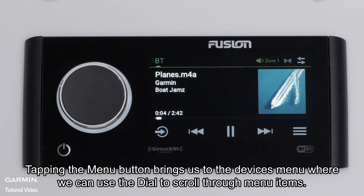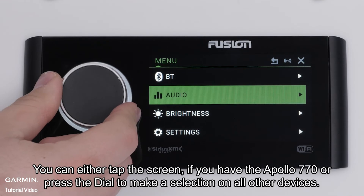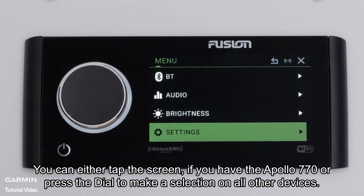Tapping the menu button brings us to the devices menu where we can use the dial to scroll through the menu items. You can either tap the screen, if you have the Apollo 770, or press the dial to make a selection on all other devices.